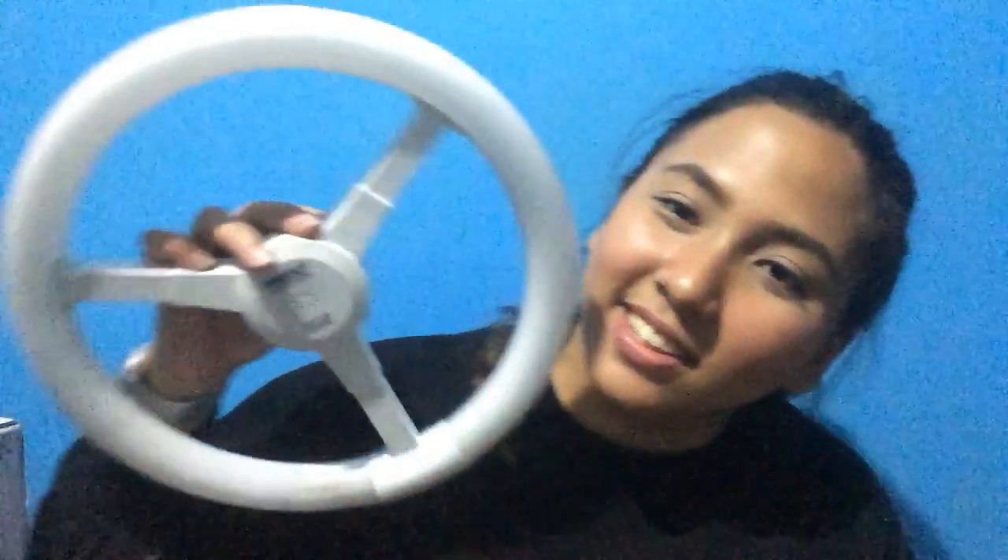Let's unbox it! Yung dati kong ginagamit na ring light is ito lang — the usual DIY ring light. And now, meron akong sariling ring light and it makes me so happy, kasi ipon ko yung ginamit ko dito para mabili itong ring light na ito.